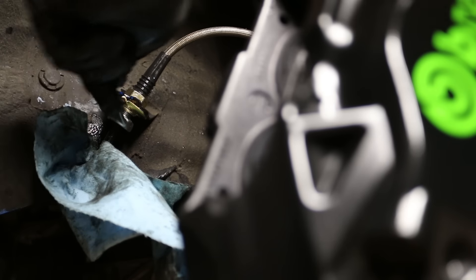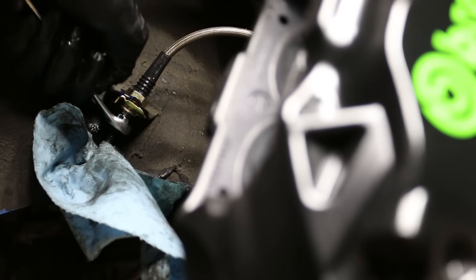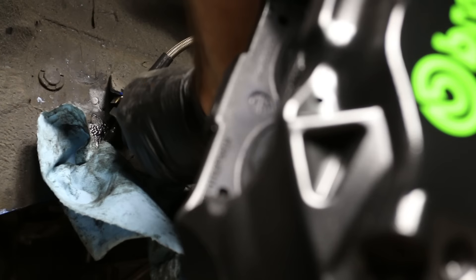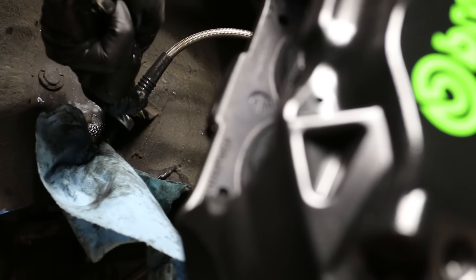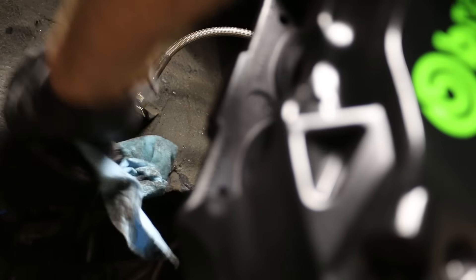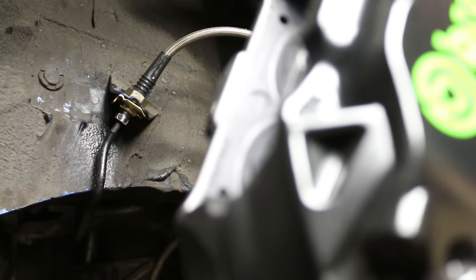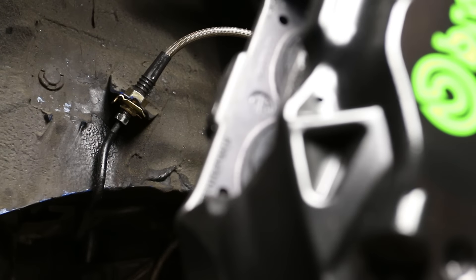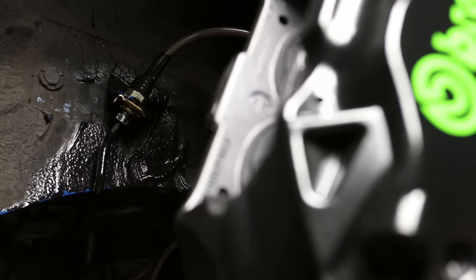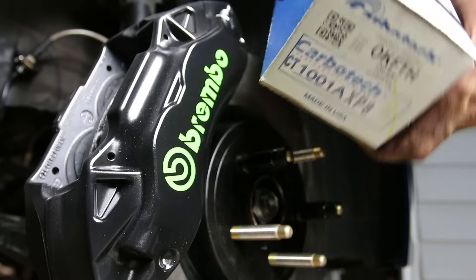Make sure it's nice and snug — these are flared fittings so you don't want them to leak. Brake leaks are bad. Brake fluid is super corrosive so clean it off with some brake cleaner to prevent rust.